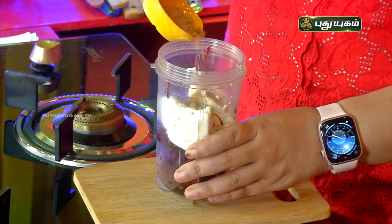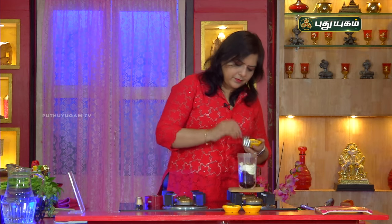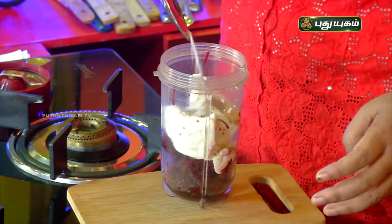If you don't like garlic, you can add a little bit of salt instead.